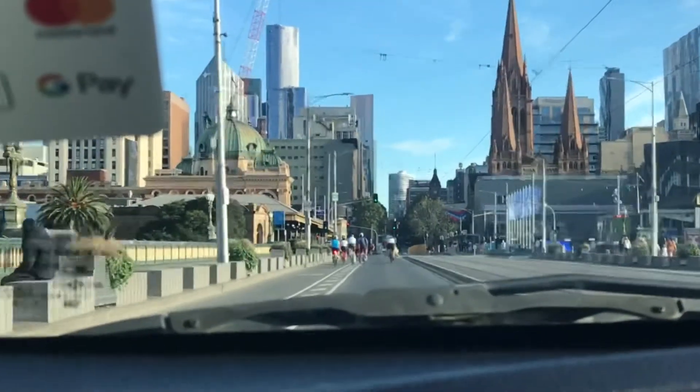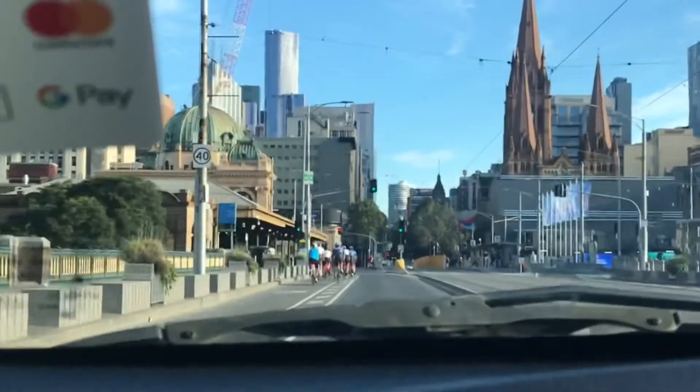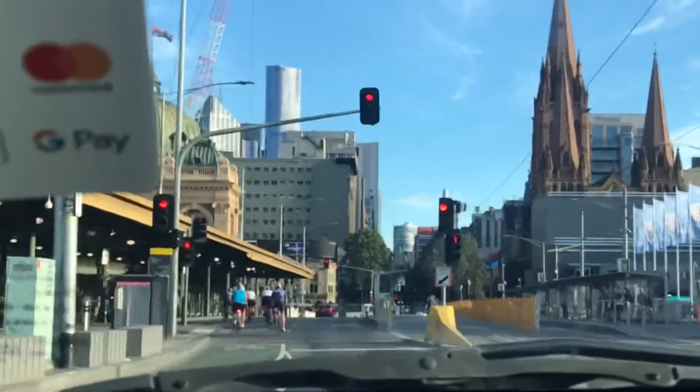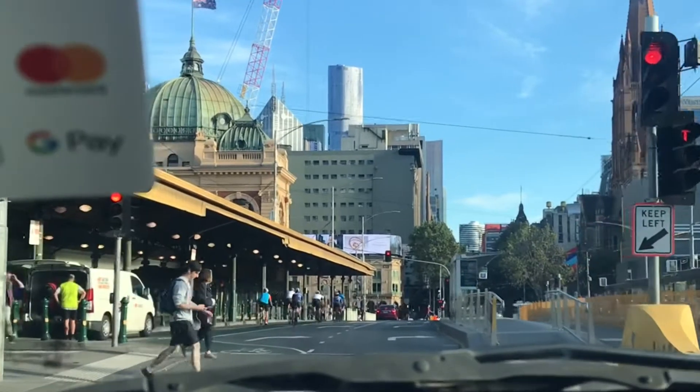Good, now they shouldn't be there — lift your foot. Yeah, this guy, what's he doing? That's nasty. All right, slow down, mirror — good job. Gentle braking, lovely.